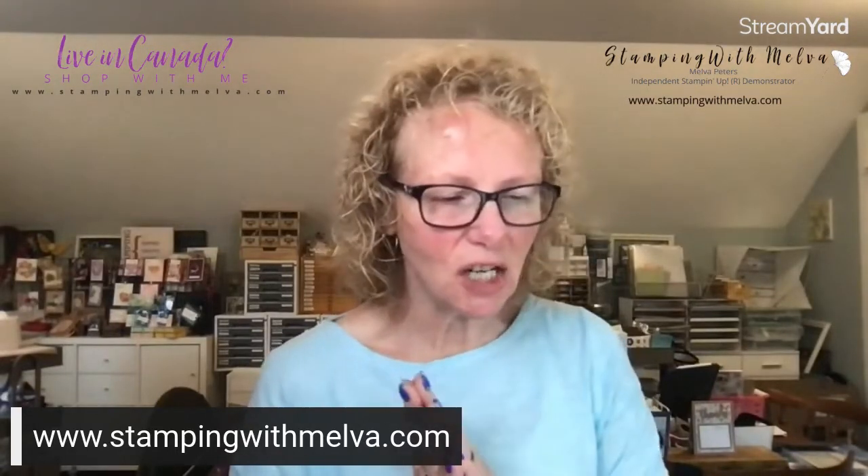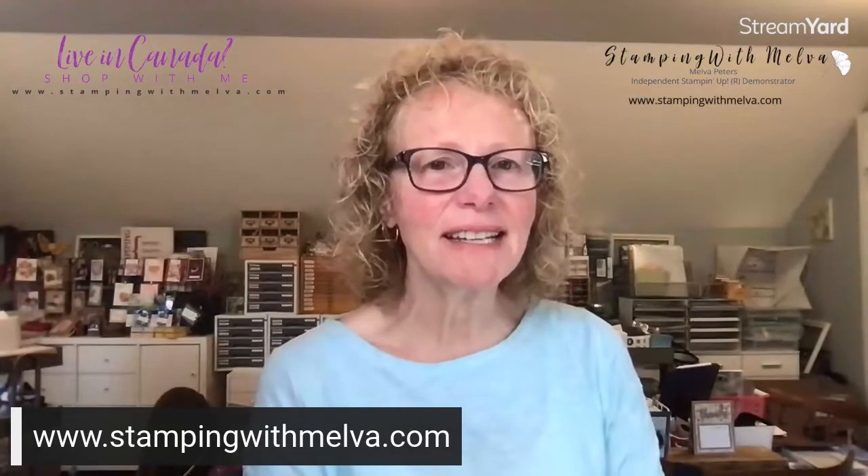Today what I thought I would show you is how to make a fancy fold card — an envelope front fold. I'm not sure that's the name, I often get the names of these fancy folds wrong, but that's what I'm calling it. I got this idea from a friend of mine, Lorraine Tierney, who made one of these cards on our recent Creativity Abounds event. I just loved it, and so I have made one using the Flowering Tulips bundle, which is a bundle in the current mini catalogue. I'm going to switch over to my desktop and let's get started.